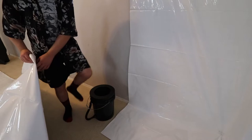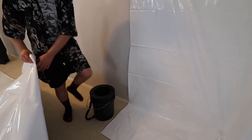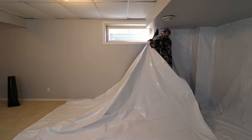Even though my arms and legs are quite long, my torso is a little bit short, so I need to stand on a 5-gallon pail in order to reach the upper edges. You may not have this issue.